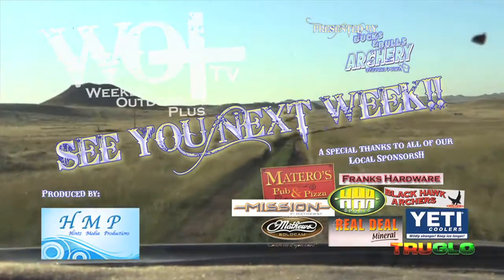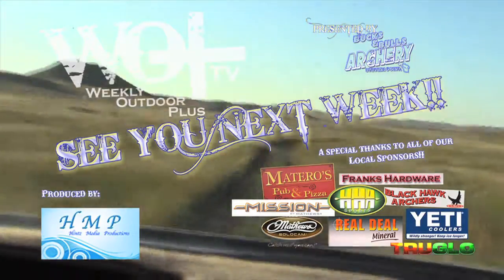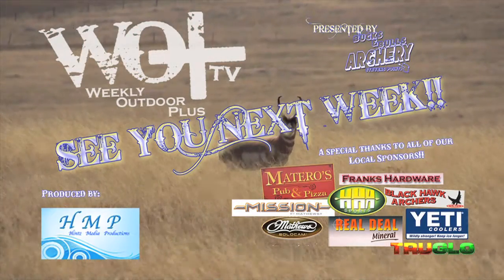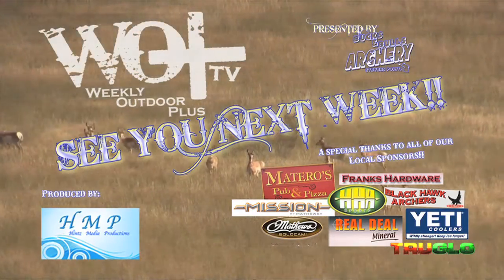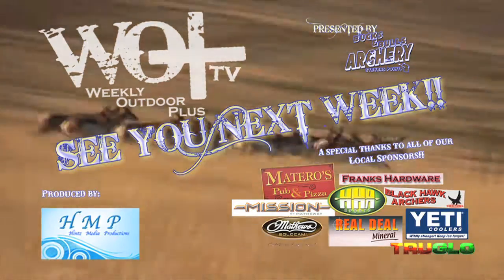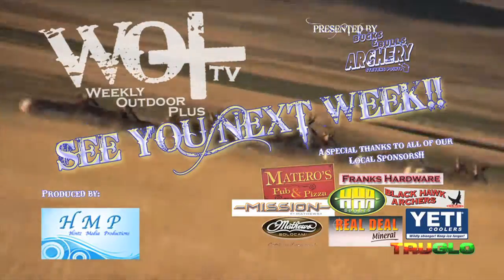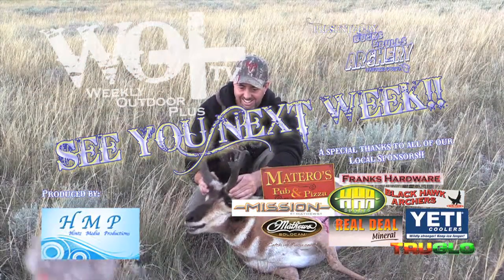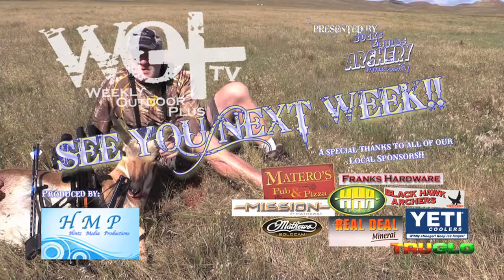Thank you for watching this week's episode of Weekly Outdoor Plus, presented by Bucks and Bulls Archery in Stevens Point, Wisconsin. Don't forget to check us out online at Facebook.com/WeeklyOutdoorPlus. See you next week.